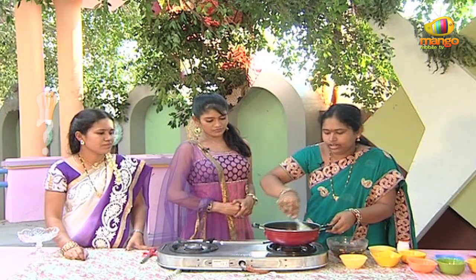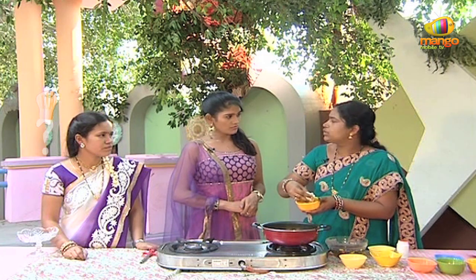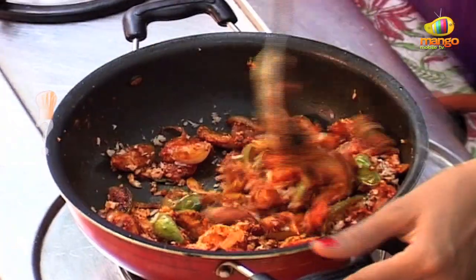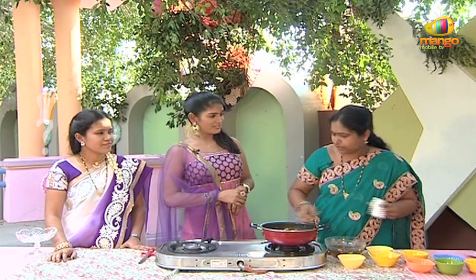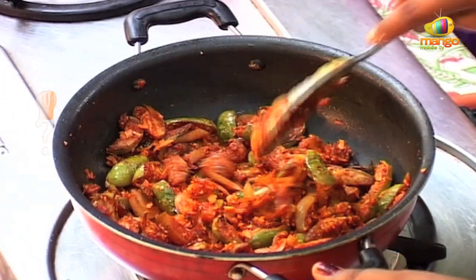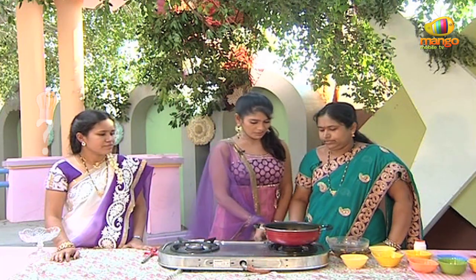We will put it in the bag. We will put it in 2-3 spoons. Does it taste like this? It tastes like this. Yes, it is.